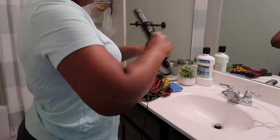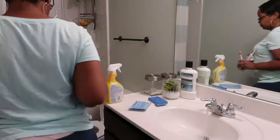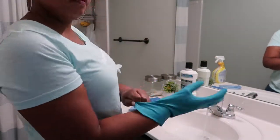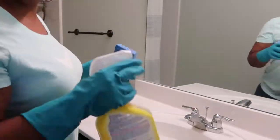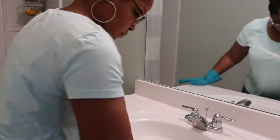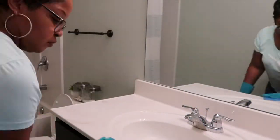Next up is the bathroom. I'm going to start by putting all of my hair stuff away so that I can clean the sink. For my bathroom I like to use the Clorox Cleanup Lemon Scent. I wipe everything down with hot water and the Clorox Cleanup, and I make sure I get all of the fixtures.